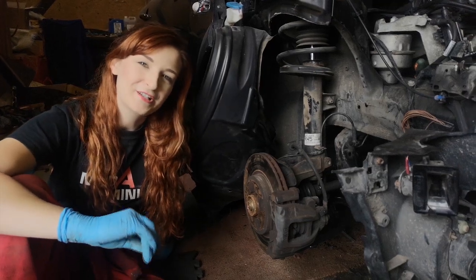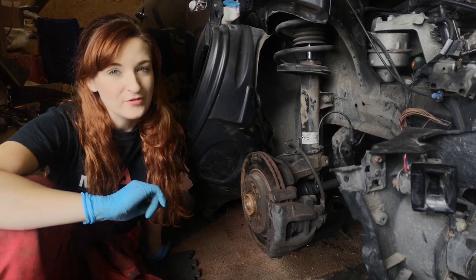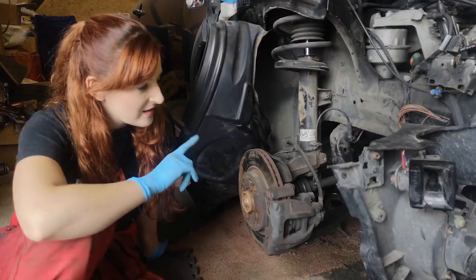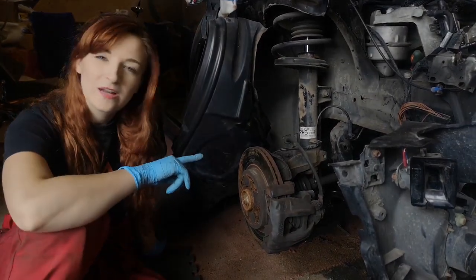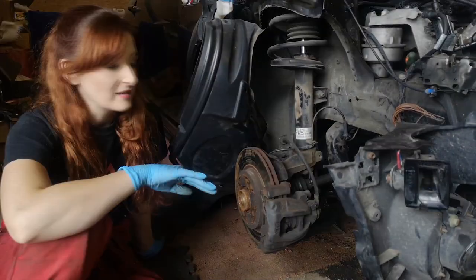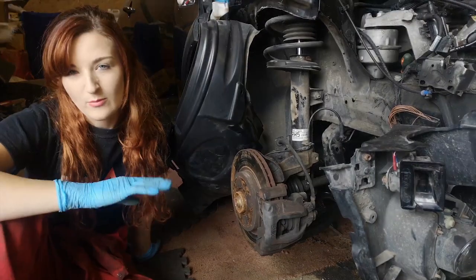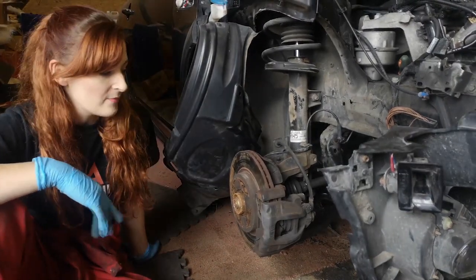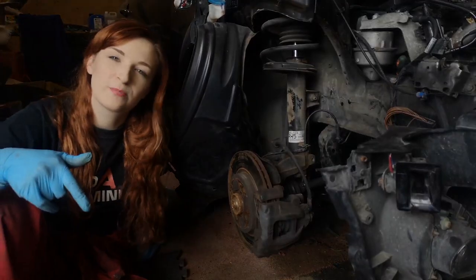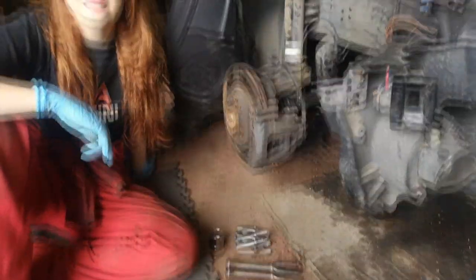Hi guys, welcome back to our channel. In today's video I will be replacing my drive shafts on my R53. Essentially the boots on the existing ones have basically gone - they're so oily and disgusting. So we just figured, seeing as we have everything off anyway, we may as well just replace the whole lot. I'll pop the link in the description below for the J&R drive shafts that we're using. Let's get started.